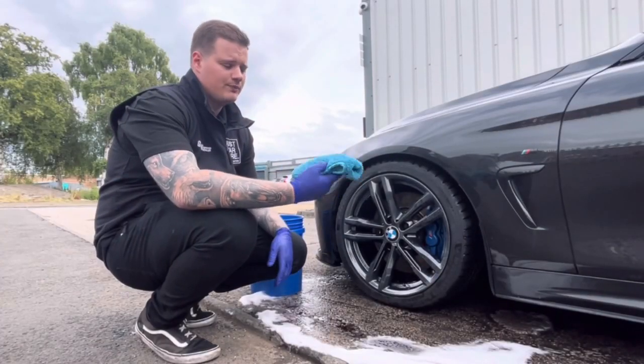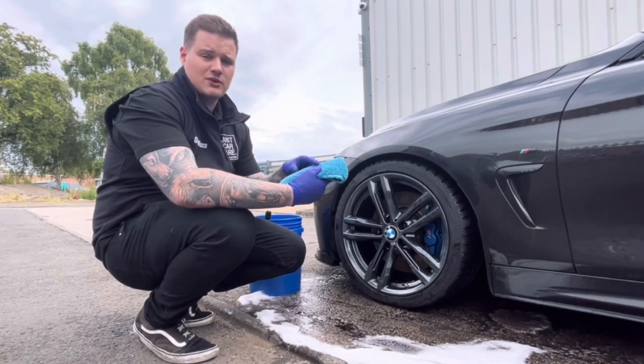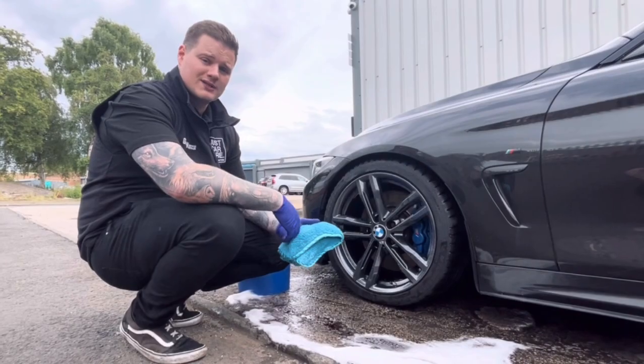Next up, grab yourself a drying towel or a plush microfiber with a lot of absorption properties. We're drying by hand in this video because not everybody has a blow dryer — just make sure you dry the tyres and wheels down thoroughly.